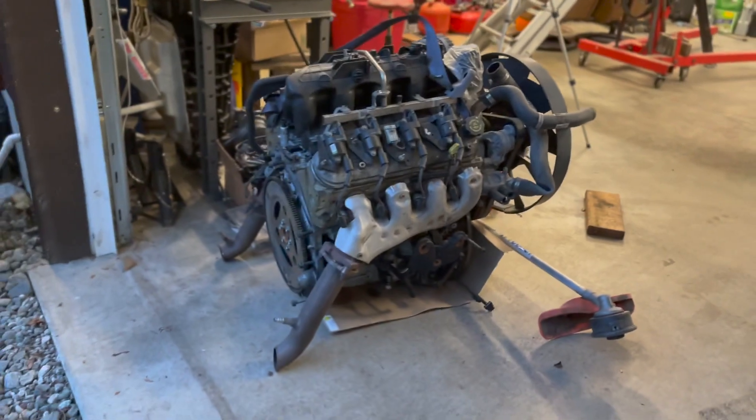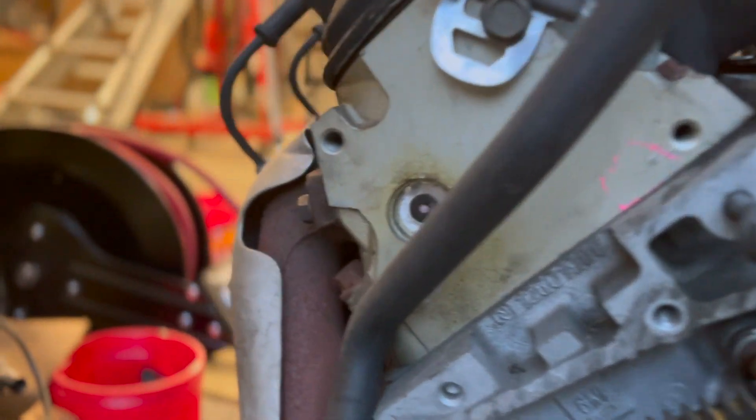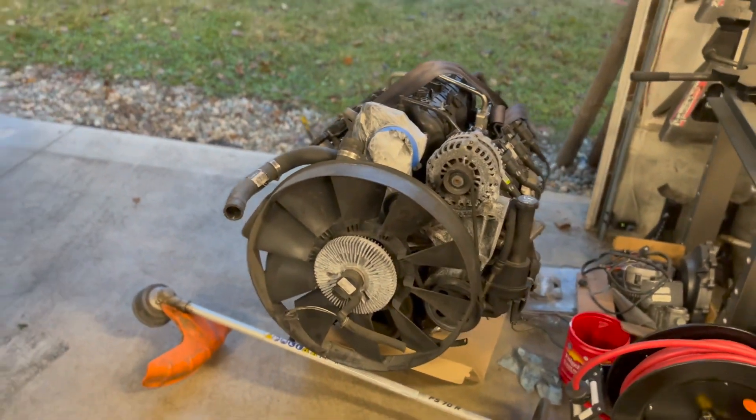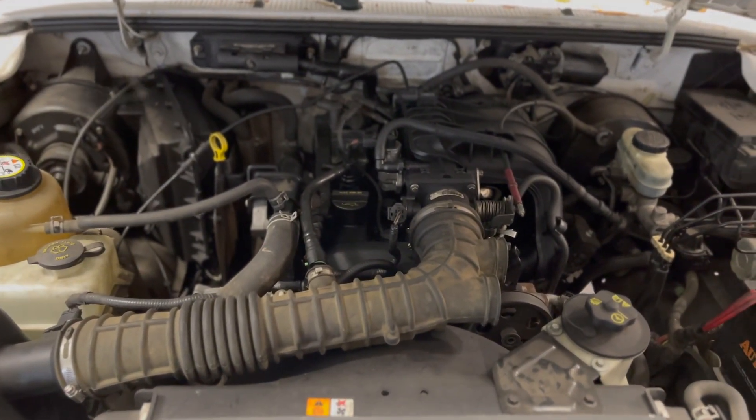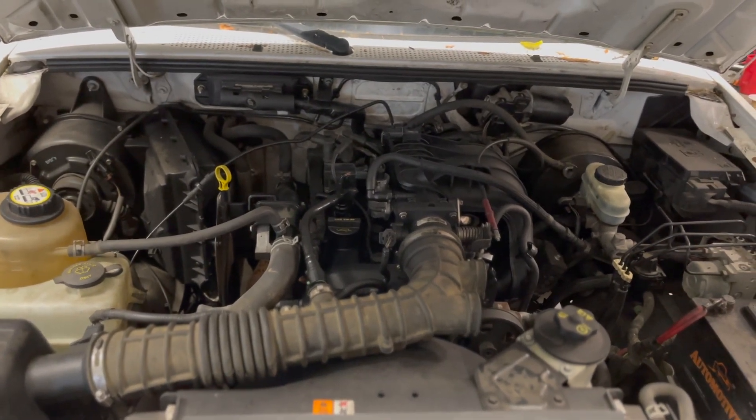This is an aluminum 5.3 out of a 2005 Trailblazer - a newly remanufactured engine, which you can tell from these plugs on both heads in case you overheat it. There's also a rebuild sticker on the front. I found this in the junkyard - looking at about 350 bucks total. So the first step is we're going to take this engine out and see why number four cylinder is dead, because I did a compression test on the last cylinder and it's not in good shape.